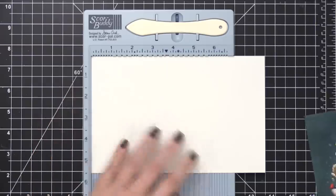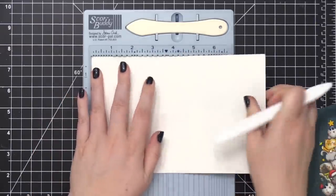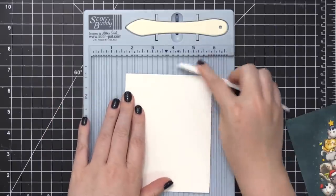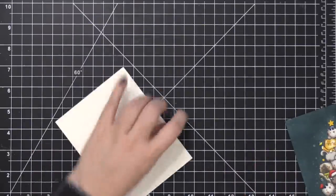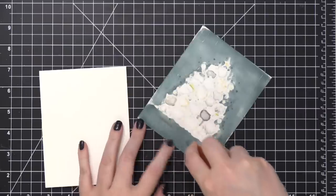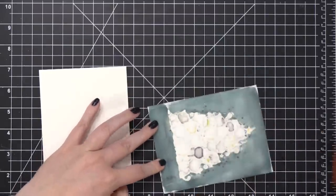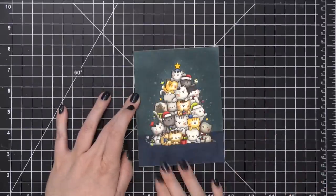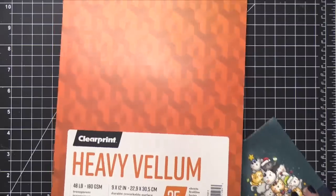Now I'm going to work on putting this card together. I've got some Neenah Classic Crest Solar White card stock — the 110-pound version — and I'm creating a side-folding portrait card. That's because I'm going to have a layer of vellum on the very front. I'll first adhere my coloring piece to the front of the card base. I've also got some really heavy vellum from Clear Print.